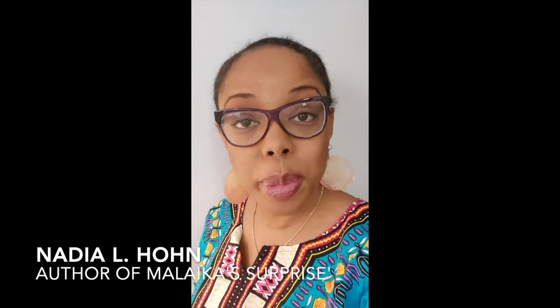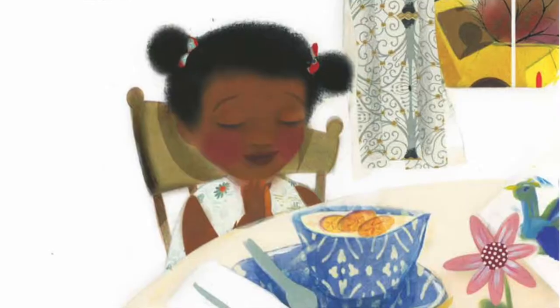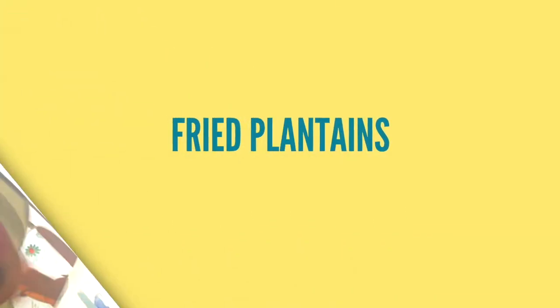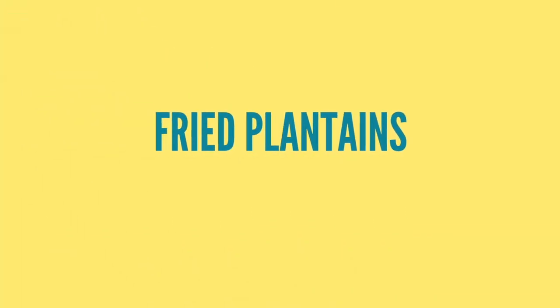Hello, everyone. My name is Nadia Elhan. I'm the author of the new book, Malaika Surprise, and today we're going to be making plantain.